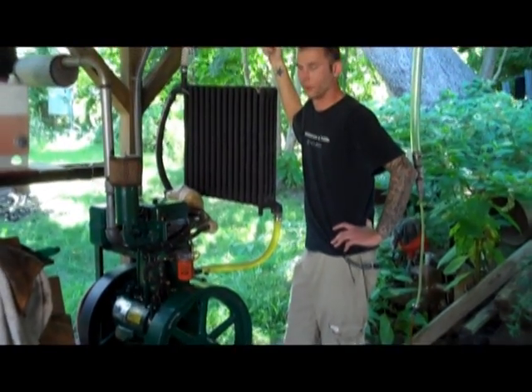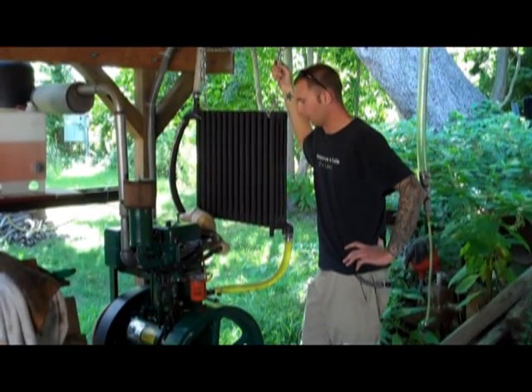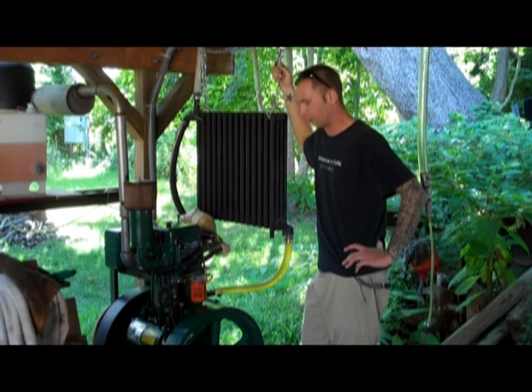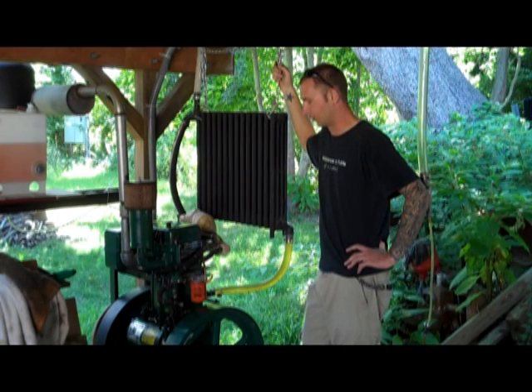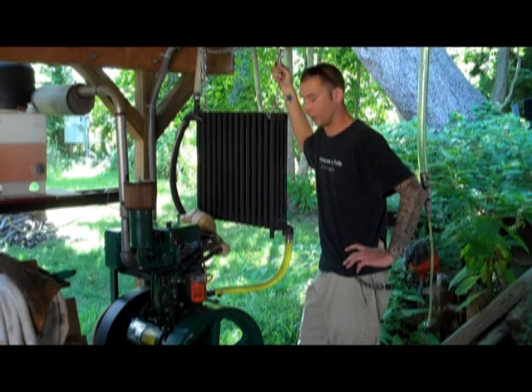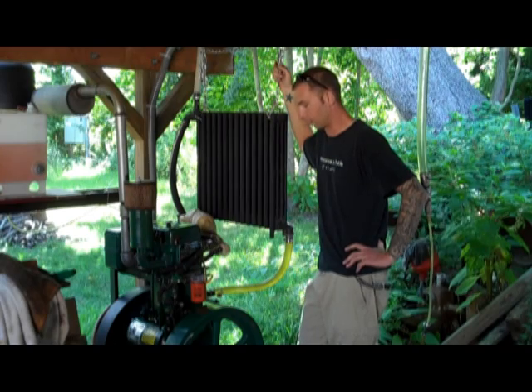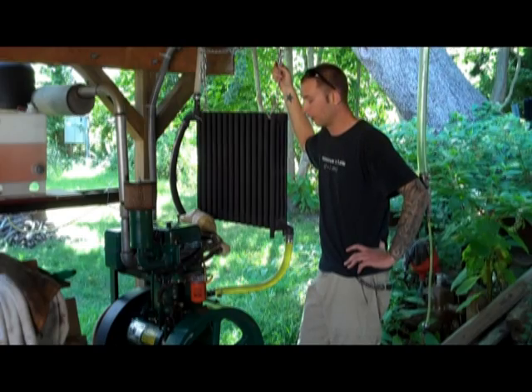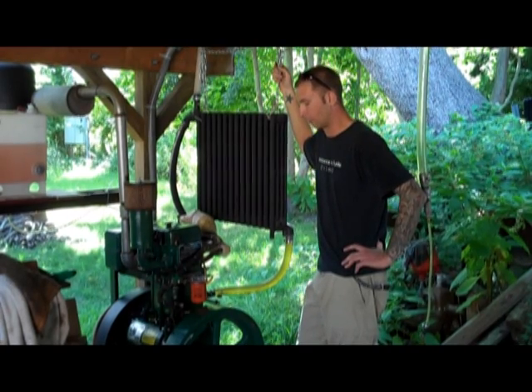We didn't need a backup generator — it's just nice to have, just in case. I can't take 100% credit for this. This design actually comes from Dan Bartman from Colorado, otherpower.com, who had built a very similar setup to directly push power into his 48-volt battery bank. We are doing the same exact thing.